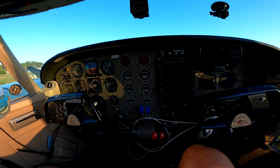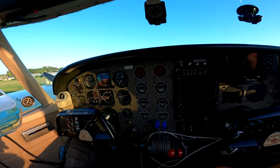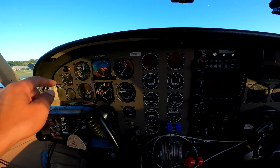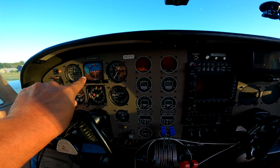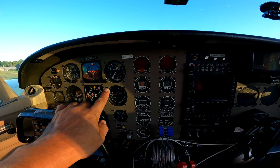This is what the instrument panel looks like. It's actually got an updated instrument panel. You've got your standard six-pack here: airspeed indicator, artificial horizon, attitude indicator, and altimeter.